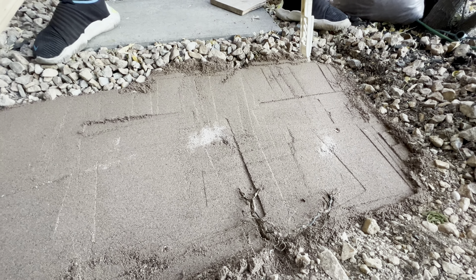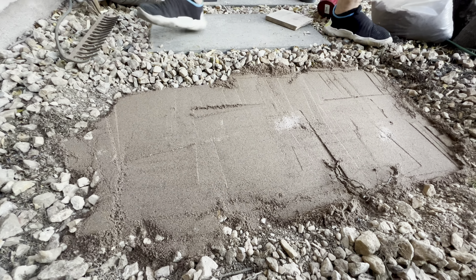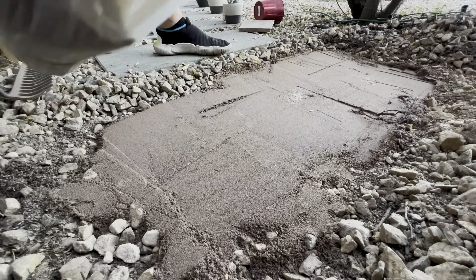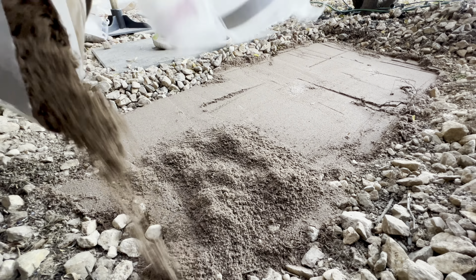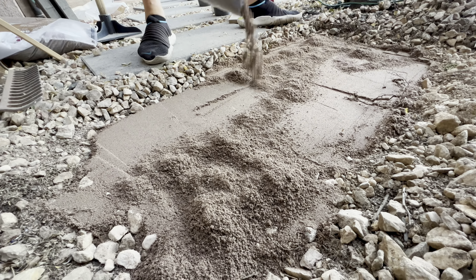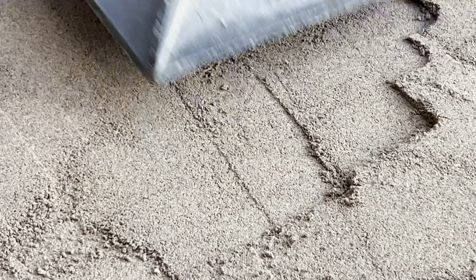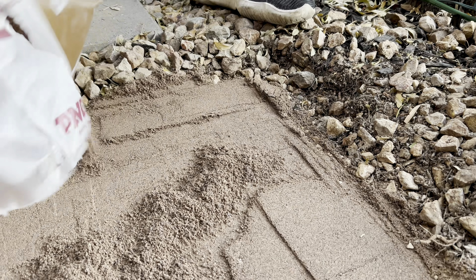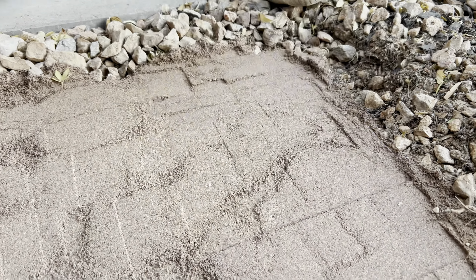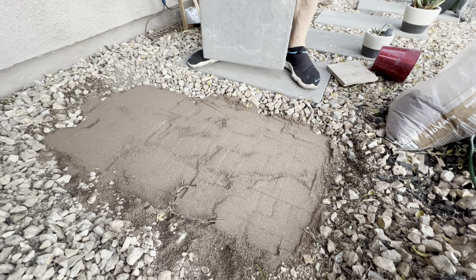We need more sand here — more in both of those corners. We're going to do a little test fit with the paver now that we have a ballpark estimate on our subsurface.